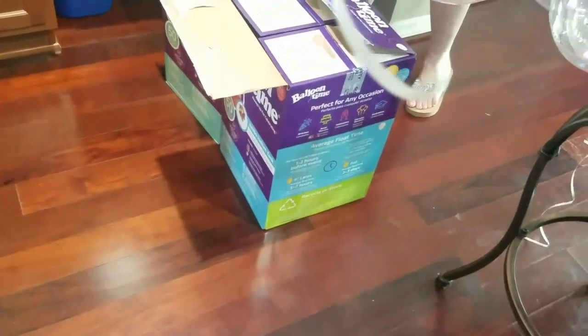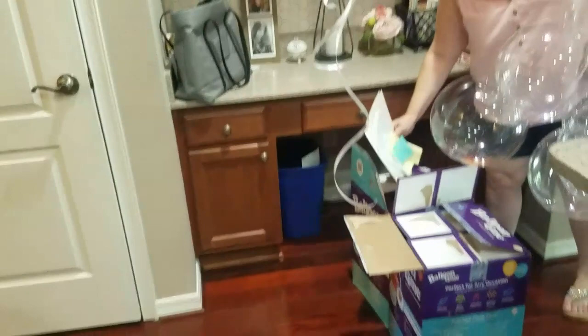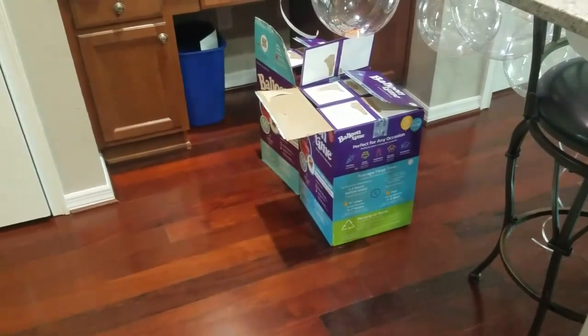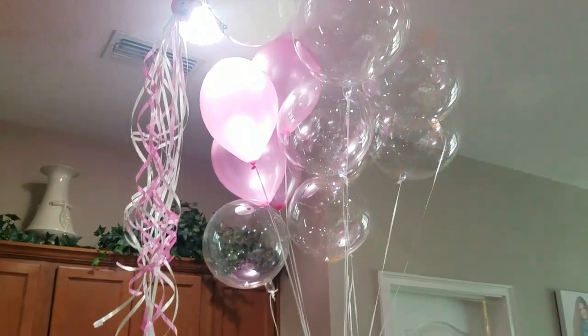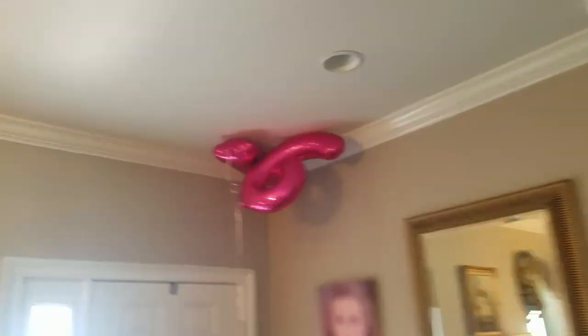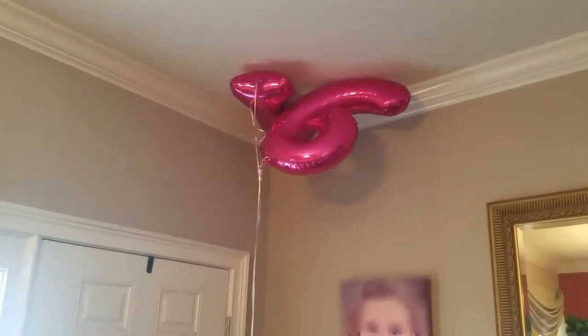Both tanks were about a hundred dollars plus tax — so fifty dollars per Balloon Time. You might say that's too expensive and it's not as powerful as the helium you'd get at Party City or Publix, but keep in mind helium is expensive no matter where you go. For example, we got two big balloons blown up at Party City and those were 18 bucks just for those two. I'd say if you're expecting to do 50 to 70 balloons, get two of these. If it's a special event, go ahead and purchase two of them.